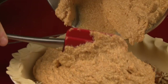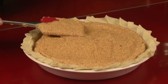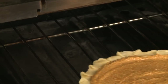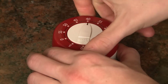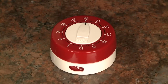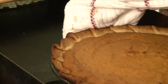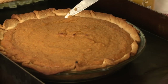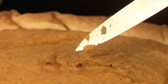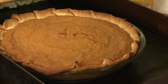Then pour the filling into the pie crust. Place the pie in the center of the oven and bake according to your recipe. Baking times range from 40 to 60 minutes. Custard pies, like pumpkin and sweet potato, are prone to cracking when overbaked or baked at too high heat. So here's a tip: bake your pie until a knife inserted in the center comes out almost, but not completely clean. It will continue to set as it cools, and you won't have to contend with any cracks.